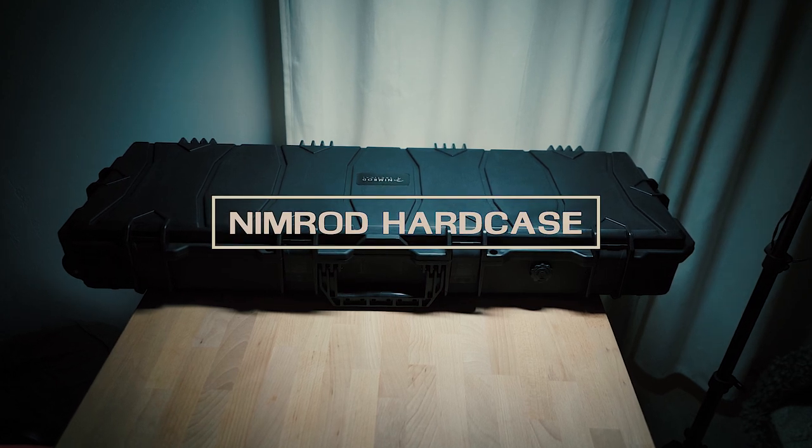Here Nimrod Tactical stepped in and is now offering an affordable hard case that is not only really functional and customizable with a really hard shell, but you can also fly with this. So let's talk about the Nimrod Tactical hard cases. First of all they come in two different sizes. This one is the 100 centimeter one — it's already kind of big and this is perfect for SMGs or for one AEG and your backup way more compact.